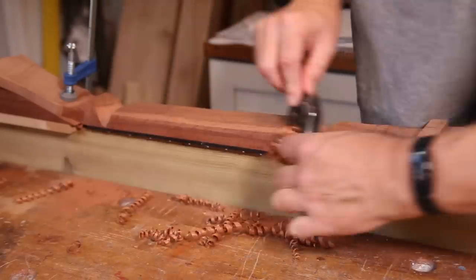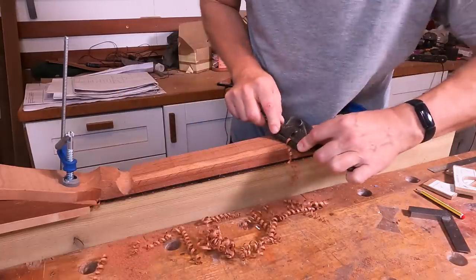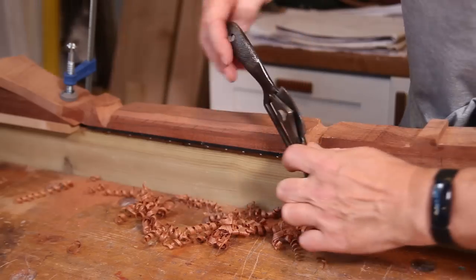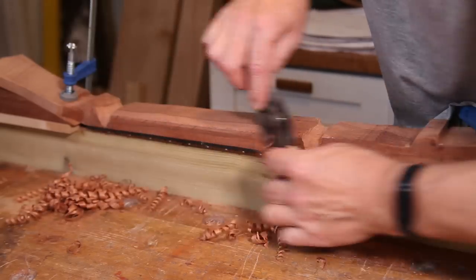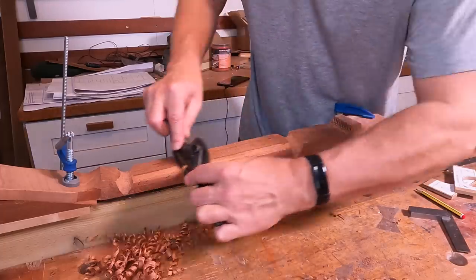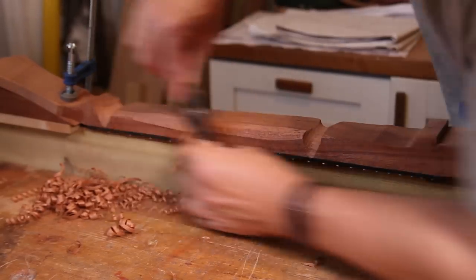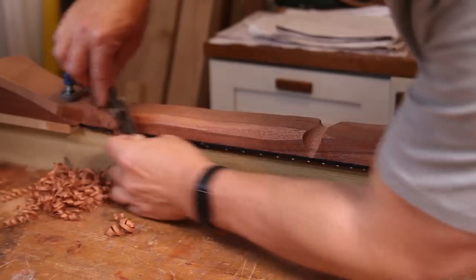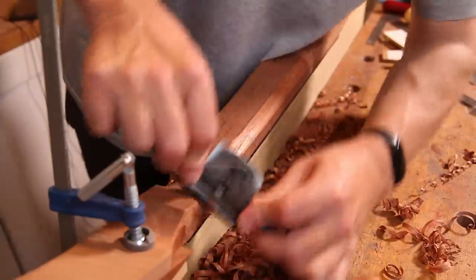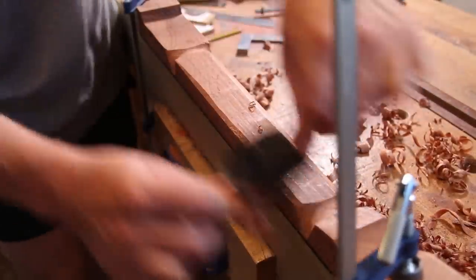The way I'm going to do this is I'm going to take off quite a lot of the corner, and then I'm going to work back to this line on the top of the neck. Once I get there, I'm then going to work down at a really steep angle here until I get down to that line, and then I'll just come back in through the middle and turn that into one facet.